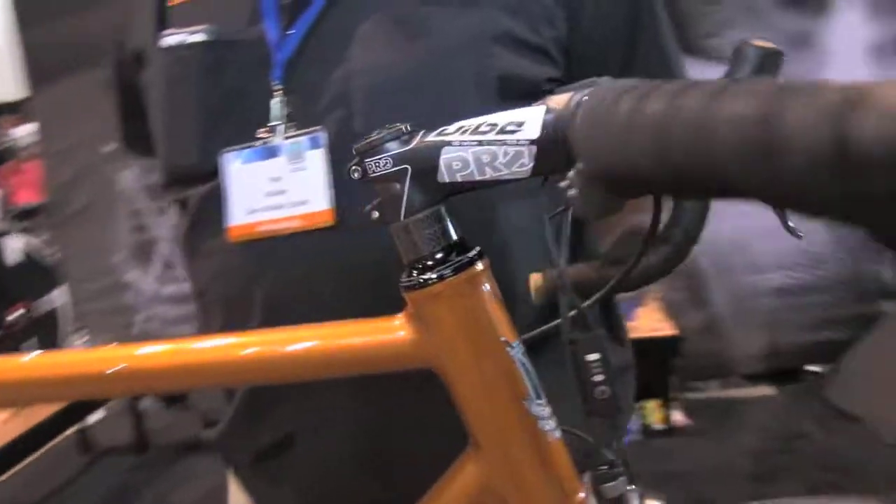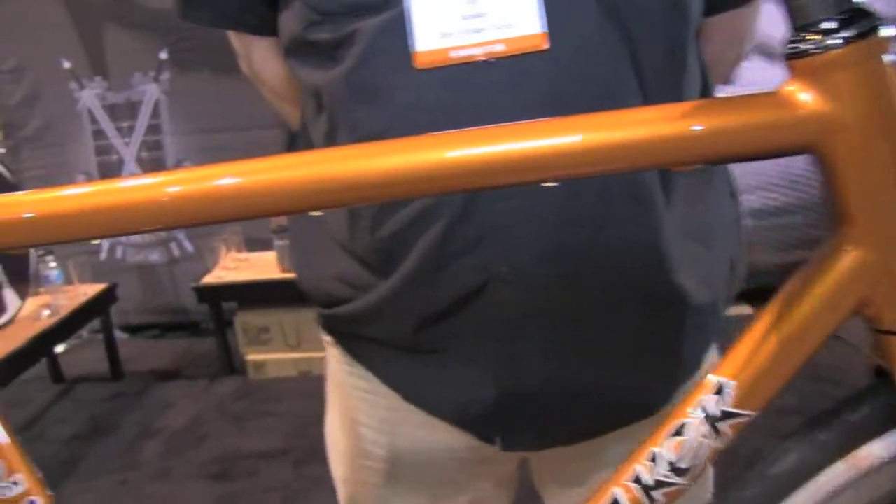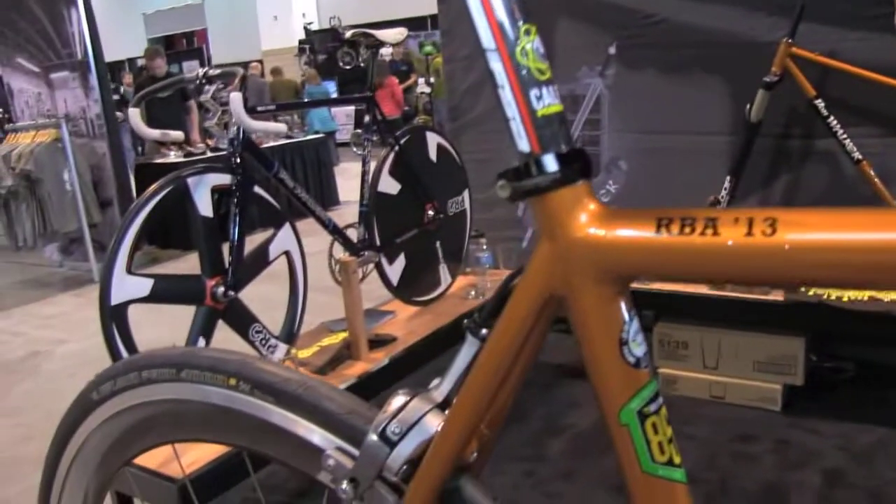The bike is fillet-brazed with low-fuming bronze and then hand-filed to a real smooth finish.